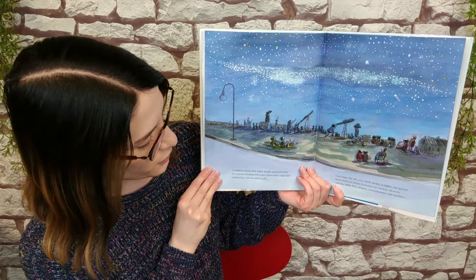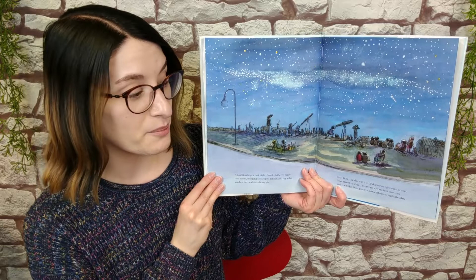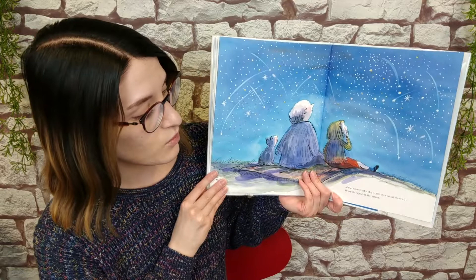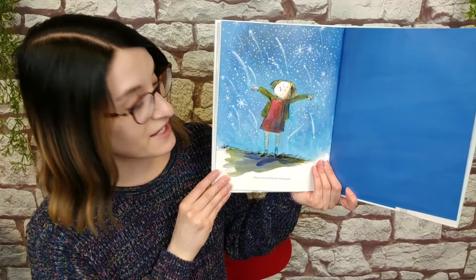A tradition began that night. People gathered every new moon, bringing telescopes, binoculars, egg salad sandwiches, and strawberry pie. Each time, the sky was a little darker, as lights out spread from street to street. Everyone saw meteor showers and the Milky Way, planets, constellations, and satellites. Mabel wondered if she would ever count them all — those stars just up the street. There were definitely thousands of them. The end.